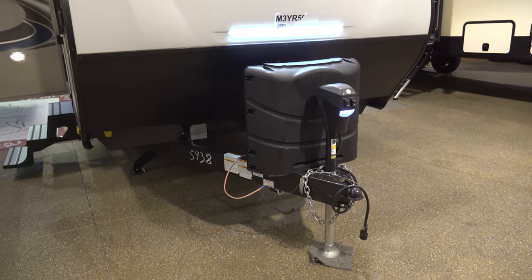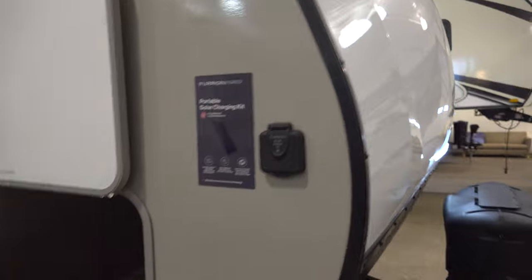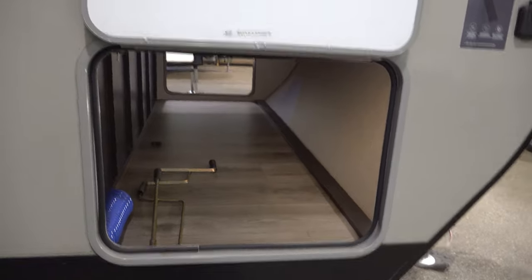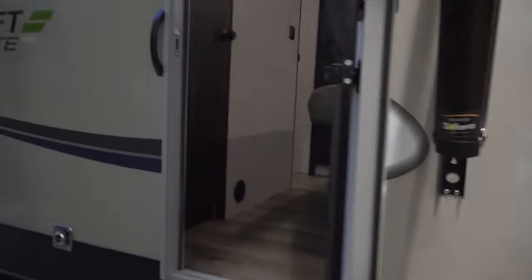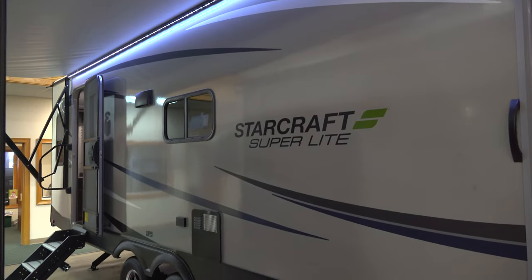It has a power tongue jack, two 30-pound LP tanks, and does come prepped for solar. It has a nice full cross-through compartment, well lit with lights underneath. This is a fiberglass camper with aluminum framing on it, and a nice smooth-sided wall that's easy to keep clean.